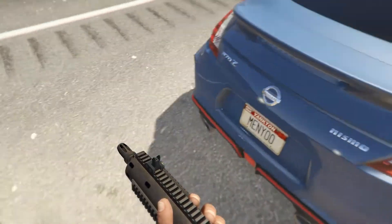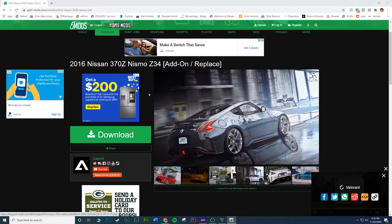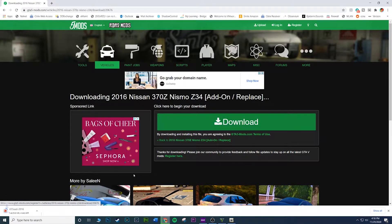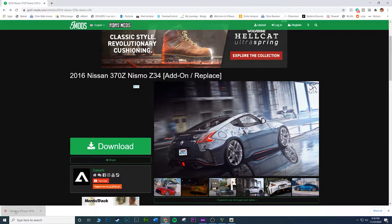Now let me show you the install. The mod is a 2016 Nissan 370Z Nismo Z34. We are going to be adding it on — not replacing anything, just adding it to the game. I'll link this in the description. Go ahead and download it. This mod is by Celine. Go ahead and open it up once downloaded.